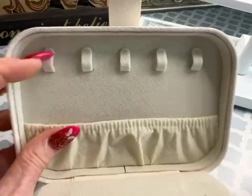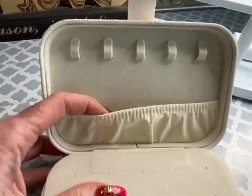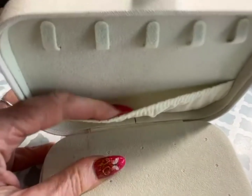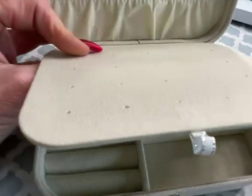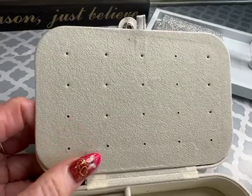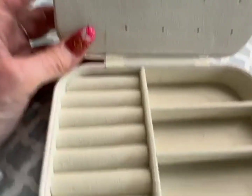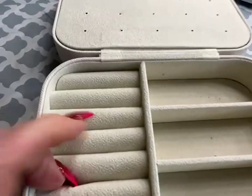When you first open it up, it has all these little slots to hold either necklaces or bracelets, and then it will secure the bottom portion of them very safely inside. There's this nice section here to hold all of your earrings. Then in the bottom case section it has all these slots for either additional earrings or rings.